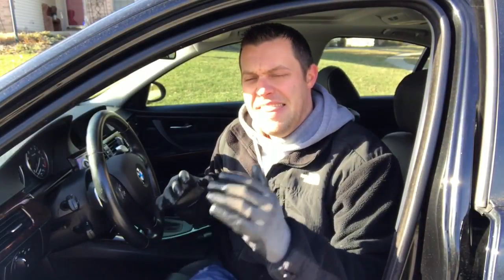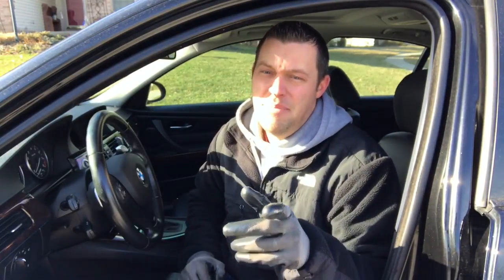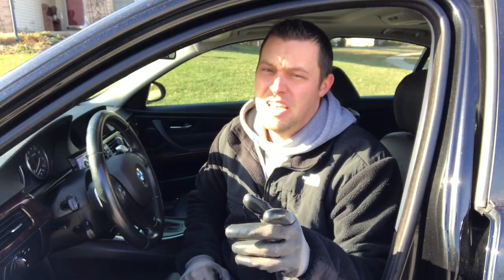Hey guys, welcome back to BMW Fanatic. In this video I'm going to show you how to spot issues on your BMW N54 or even N55 before they come up as a check engine light or service engine light soon.